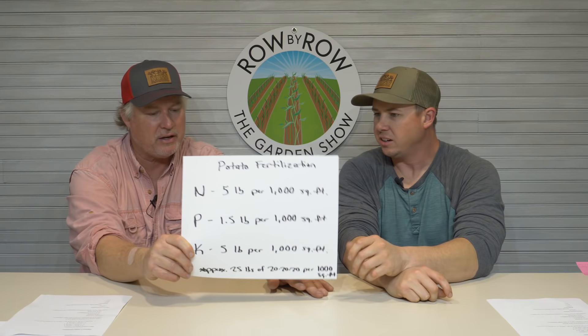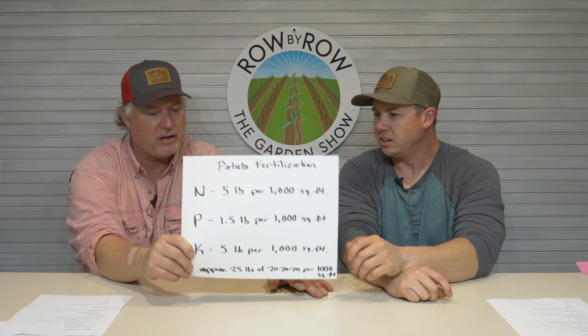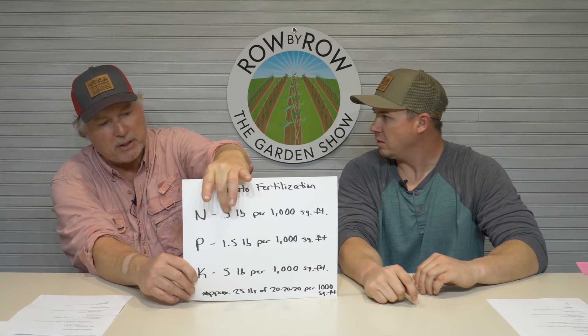In a 10-pound bag of 20-20-20 you only have two actual pounds of nitrogen. We're not talking about total pounds of fertilizer — we're talking about units. Five pounds of actual nitrogen per thousand square feet is the target.